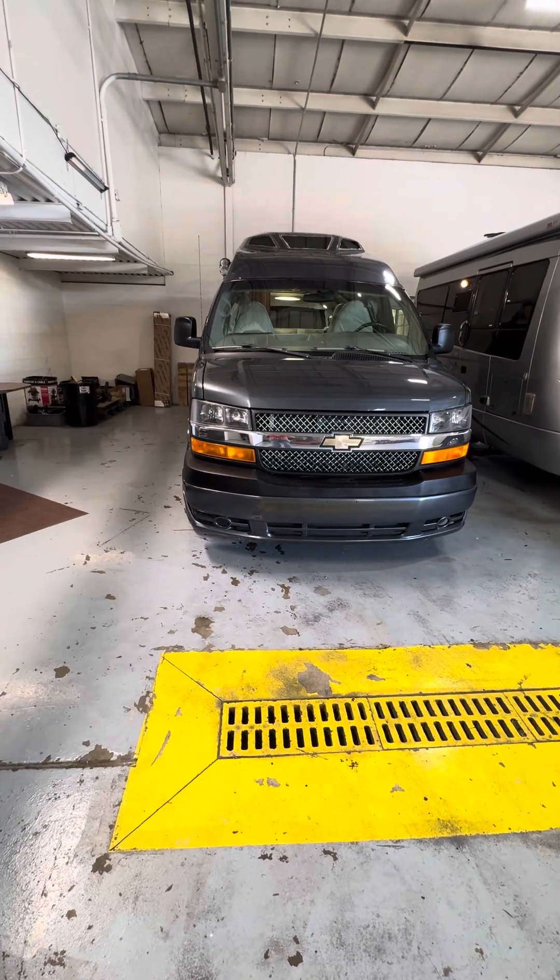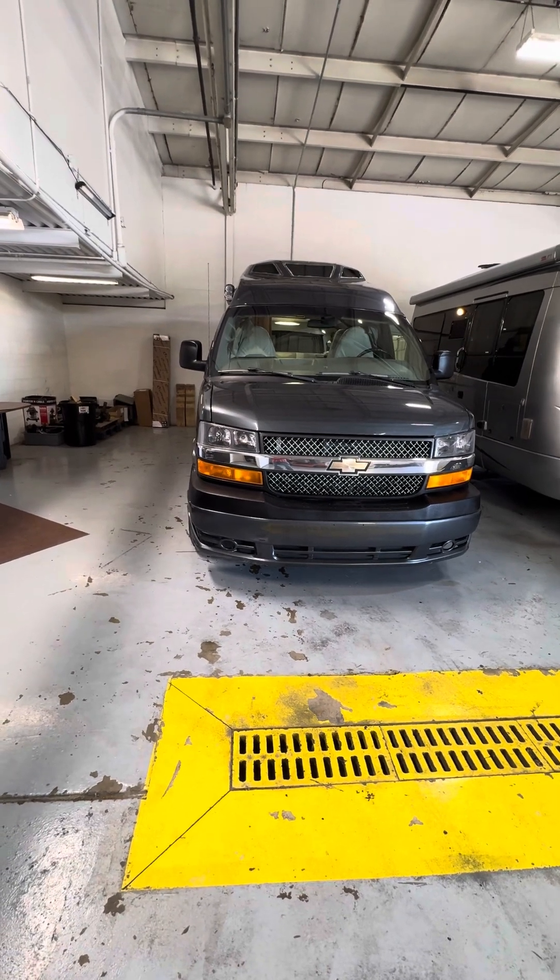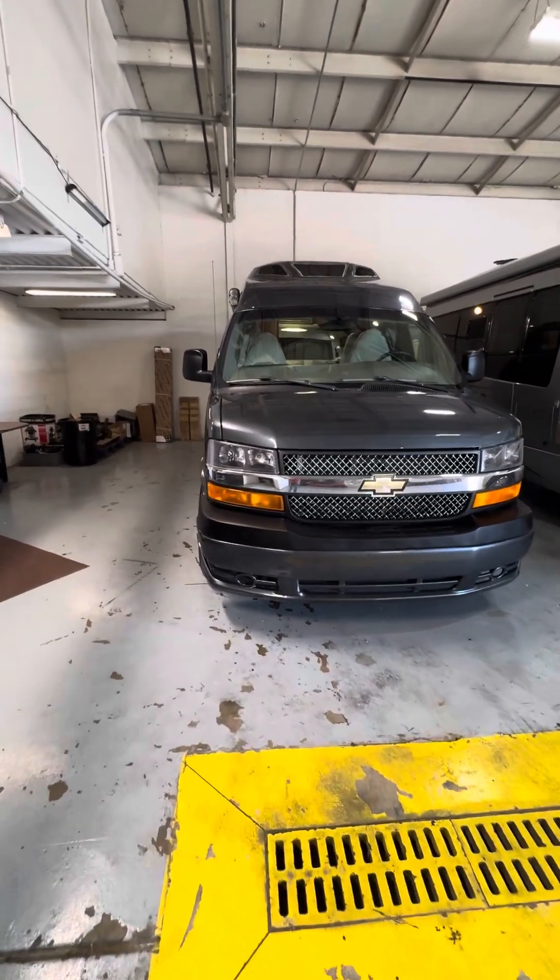Hello, this is Eric from Finley Truck and RV and I'll be doing a video walkthrough on 3903P, the 2015 Rotary Versatile.